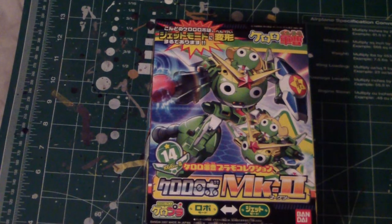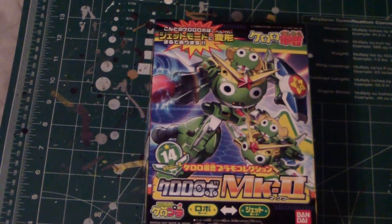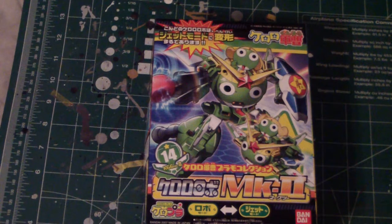For once I've actually been invited into a build-off with this kit, and I was really thankful for what Sanjoy sent me.